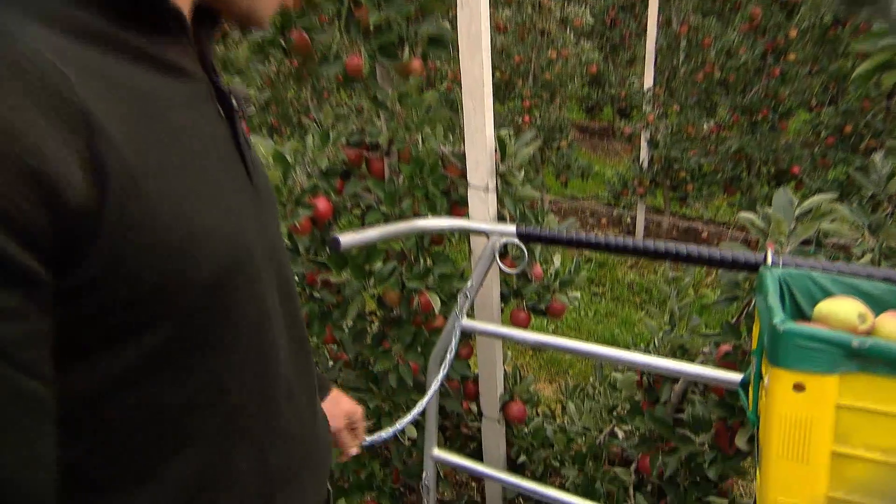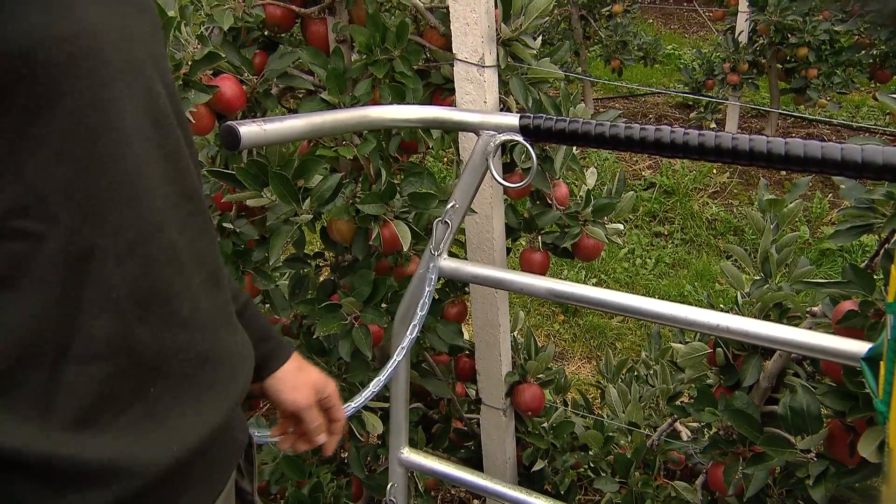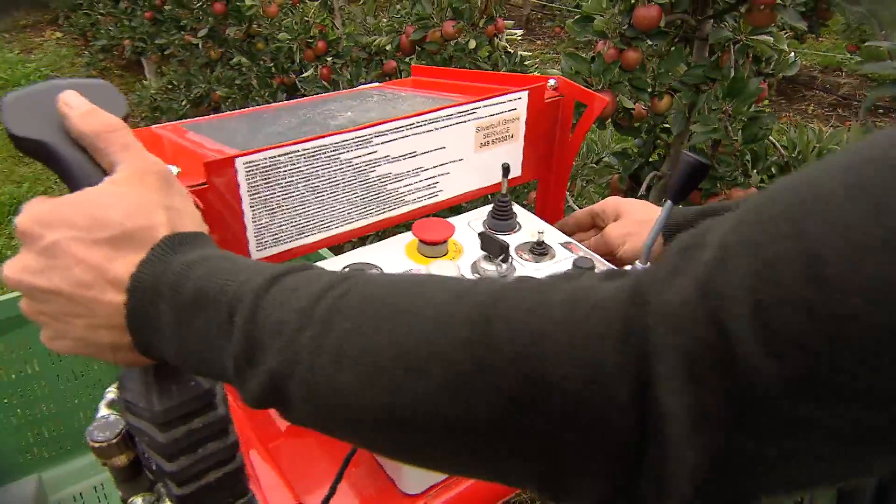Inoltre, qui abbiamo delle catenelle applicate per ulteriore sicurezza, in modo da evitare di cadere. Come vedi, qui sopra non corriamo nessun pericolo. Ora spostiamoci un pochino più avanti.